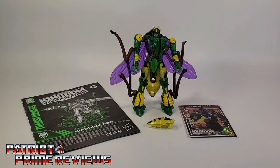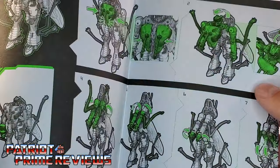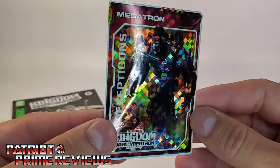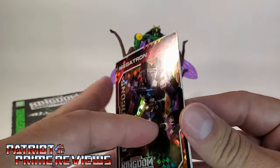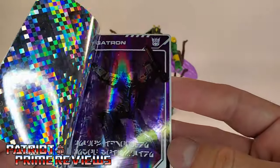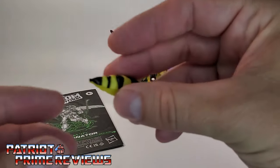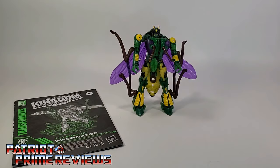Once you get Waspinator all opened up and out of the packaging, you'll see he comes with a sheet of instructions that, as usual, are very well illustrated and easy to follow. He also comes with one of the trading cards that all the Kingdom figures have been coming with. This one is Megatron — you peel the sticker back, and it's Megatron Cheering. So I guess he finally won. He also comes with his Stinger or Butt Gun, and then of course you've got Waspinator himself. So now let's take a closer look at Waspinator.